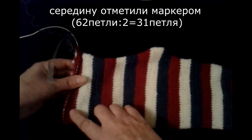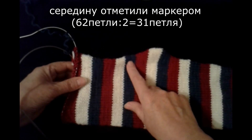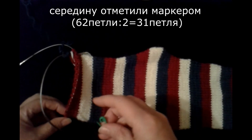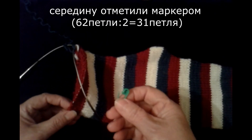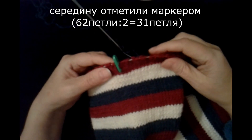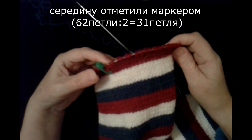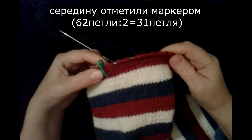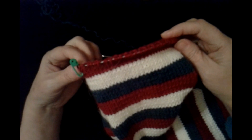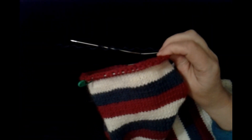We have 62 stitches on the needle. Half of that is 31 stitches — count off 31 stitches and mark with a marker or a safety pin. I've marked it with a marker: we get 31 stitches on the right and 31 on the left, totaling 62 stitches. This is our center point — that's where we start.